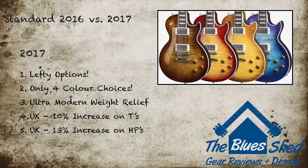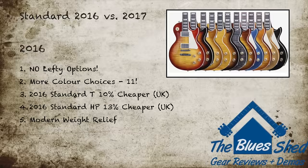There's not a huge amount of difference in specs between the 2016 and 2017 Standards. You might want to consider a 2017 spec if you're a left-handed guitarist, you fancy the new weight relief, or one of the new colours — although colour choice is limited with only four finishes. You may have more chance finding a colour you prefer in the 2016 line with 11 finishes. UK residents can also save some cash on 2016 models, which are around 10% cheaper for the Standard T and around 13% cheaper for the HP.